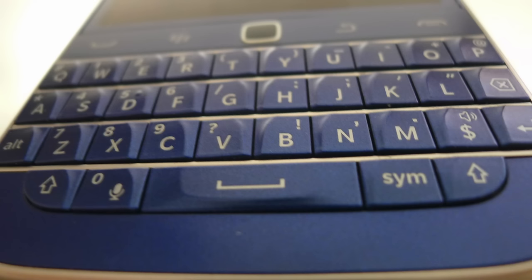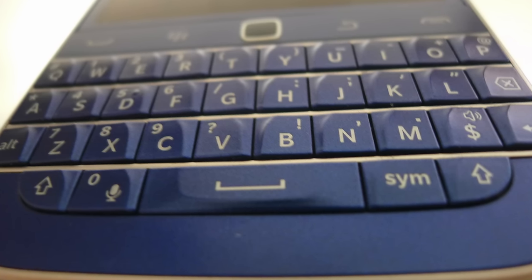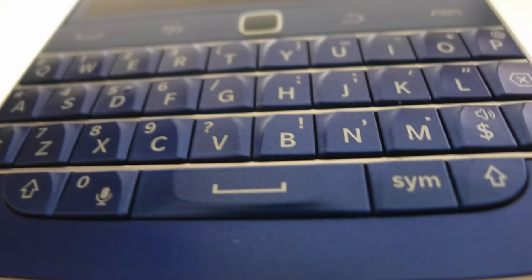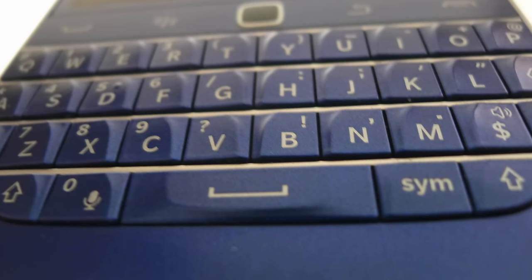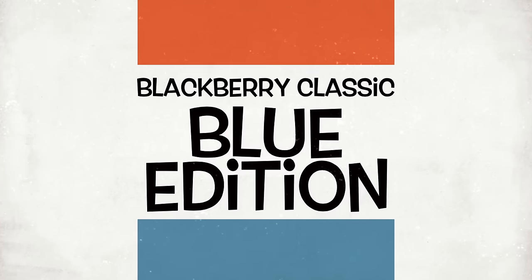One final important feature to mention is the keyboard itself — I've found using it amazing, and it is easily the best physical keyboard I've used on a phone. It makes interacting with the phone, typing, and doing emails so much better. I would equate it to typing on a cloud. If you've never done it, buy a BlackBerry Classic and you will. Very, very impressed with the keyboard. Any questions or comments please leave them below — thank you very much.